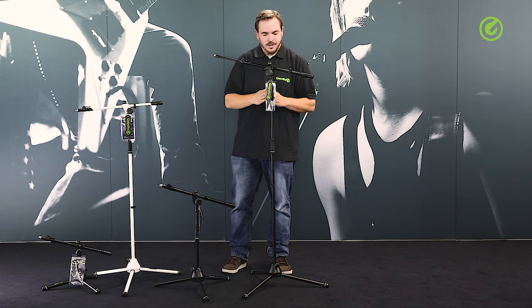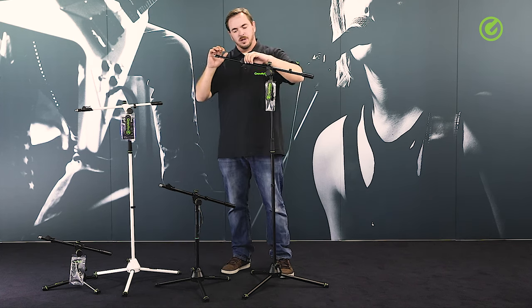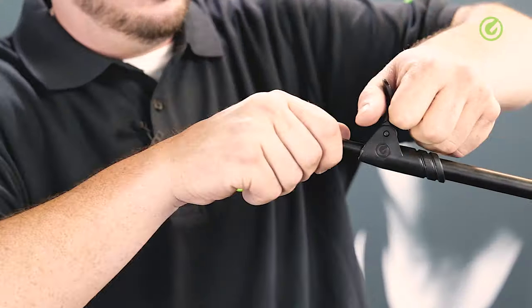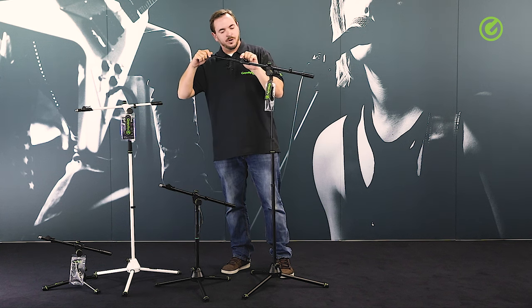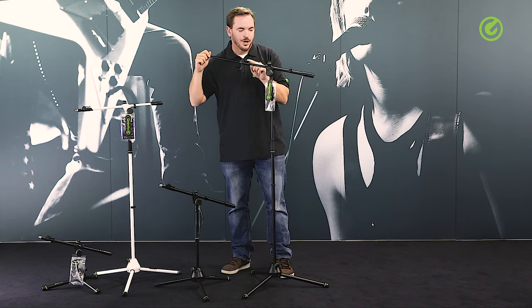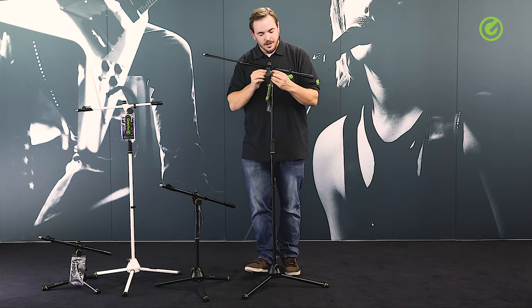Going further up, we have a telescopic boom with a super robust quick release clamp. It's super sturdy, made of reinforced plastic material, so this will not wear or break. The joint here is made of aluminium, so it's also heavy-duty, high-quality components in this area.